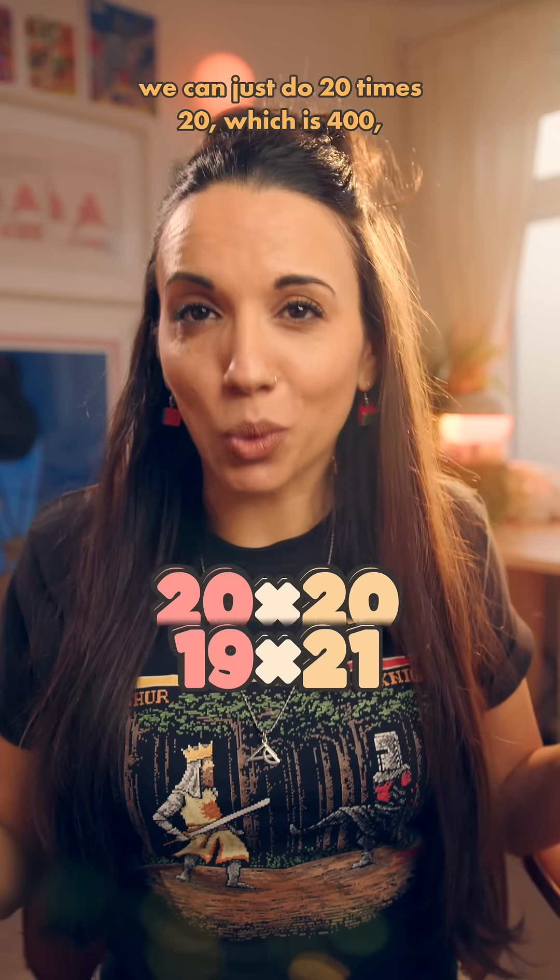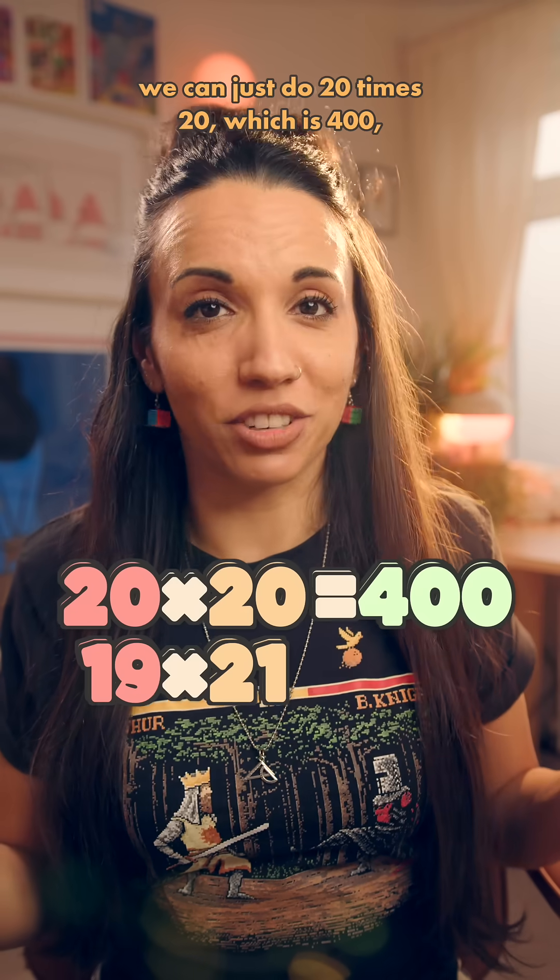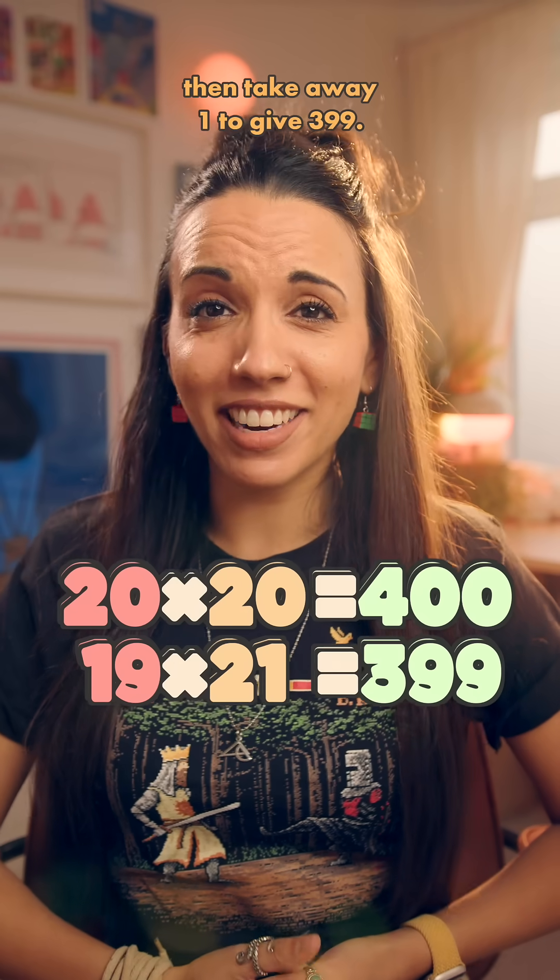Did you know that if we have 19 times 21, we can just do 20 times 20, which is 400, then take away 1 to give 399.